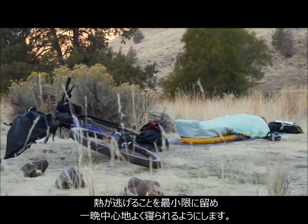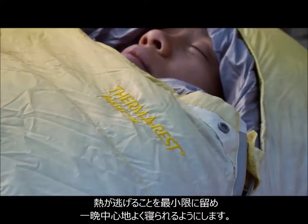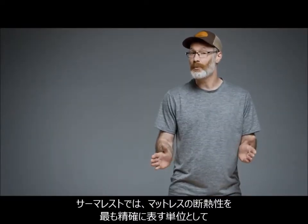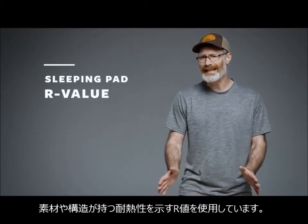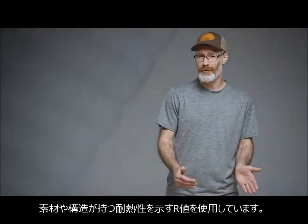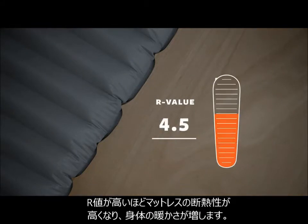This maximizes your comfort by minimizing heat loss and saving precious calories through the night. To most accurately measure a pad's insulation, we use a unit of measurement called R-Value, which indicates the amount of thermal resistance that a material or structure provides. The higher the R-Value, the more insulation the pad provides and the warmer you will be.